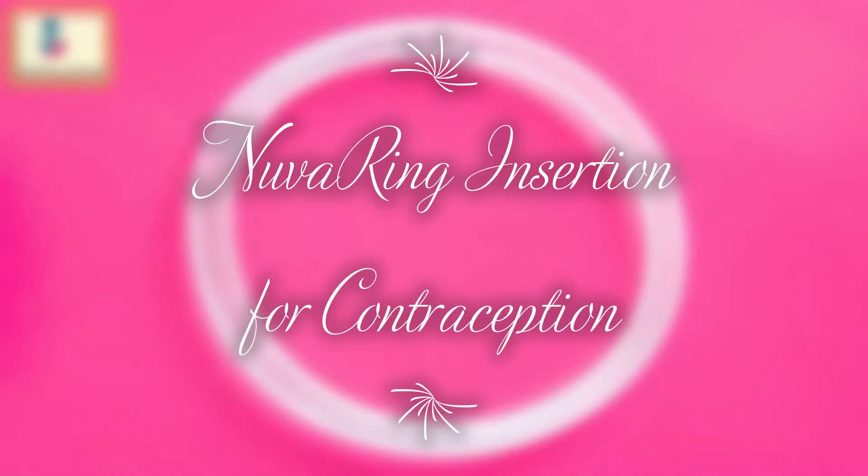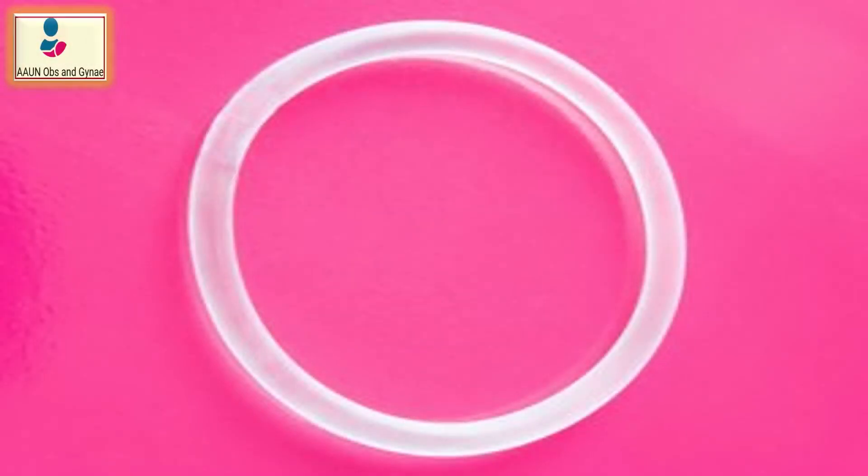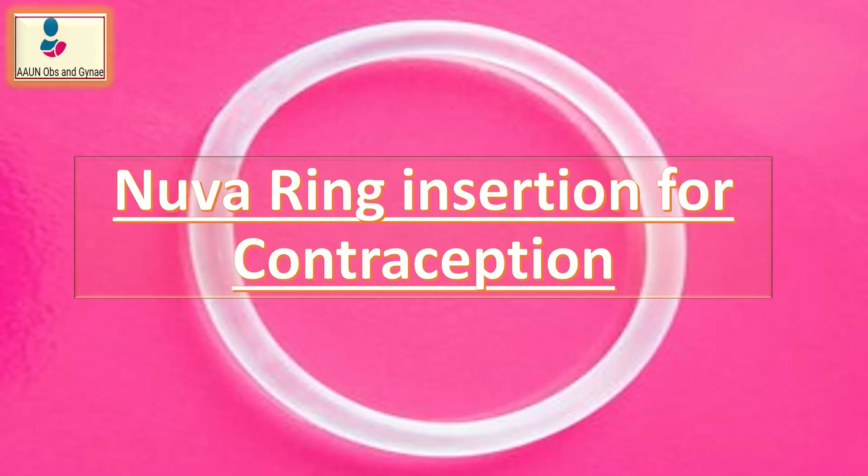Welcome to my channel. The topic of our discussion today is NuvaRing insertion for contraception.